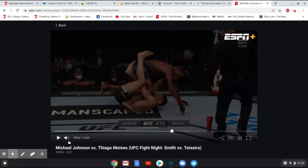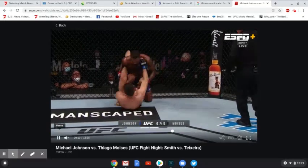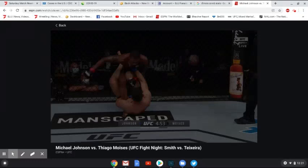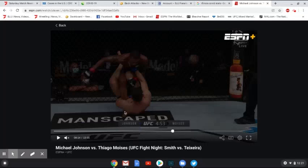Moises sort of has a butterfly hook in here but isn't doing a lot with his left leg. Johnson is actually doing a pretty good thing — because this is a straight ankle lock grip, you want your foot flat on the mat. If your foot is flat on the mat, someone cannot finish a straight ankle lock, because the ankle lock works by extending the foot straight out. If your foot is already at a 90-degree angle with your shin and flat on the ground, there's nowhere for it to extend to. So keeping the foot on the mat is good defense, and you also want to keep a lot of weight on it, especially if you're going to drive through to get out of the position.